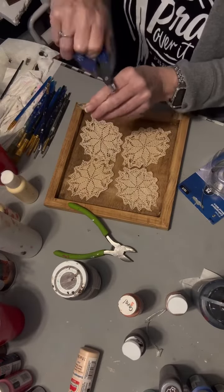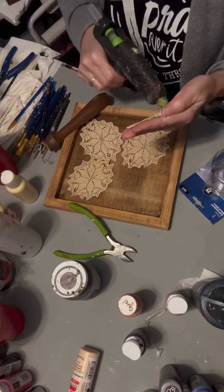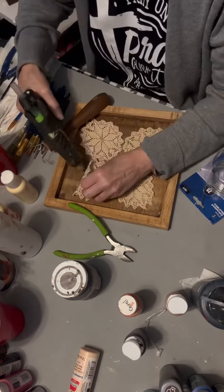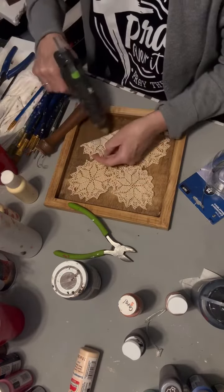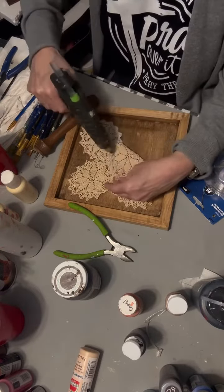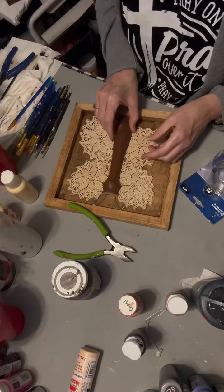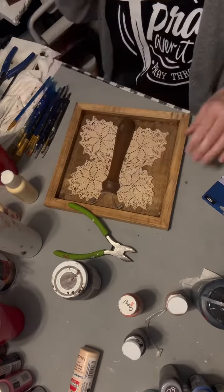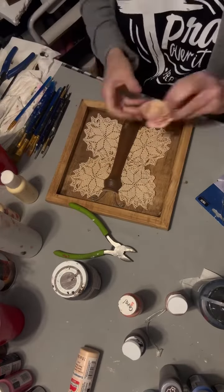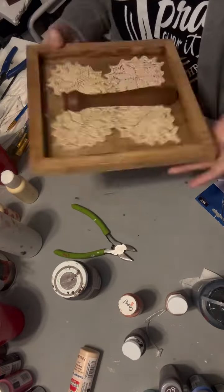I do twist it just a little bit more. The first thing I do is glue down the doily and place it where I want it, then glue down the spindle piece. Now I'm going to make a bow. I'm looking at different flowers but I don't like the way it looks.